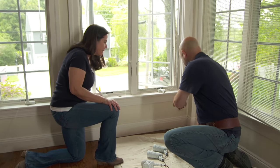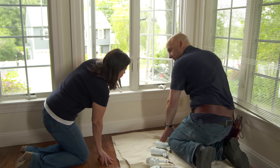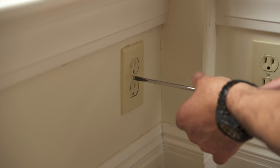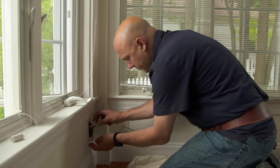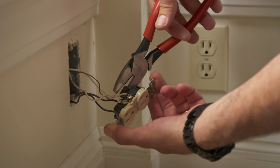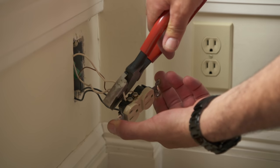Now we have to get power outside. I'm gonna start right here taking apart this outlet. I've already shut off the power at the breaker. Now I can cut out the old outlet and drill a hole to the outside.